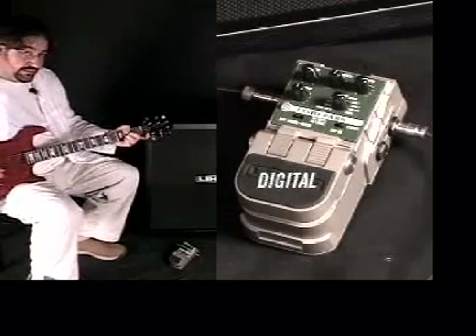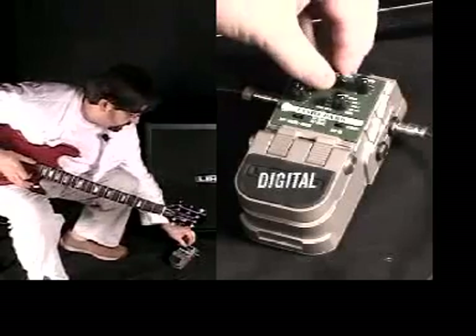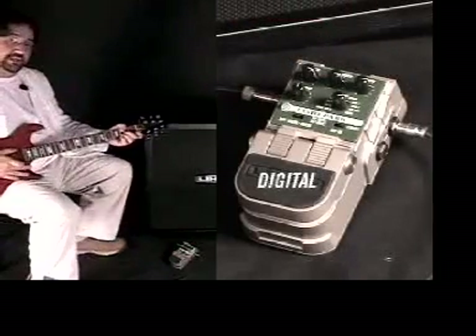The longer I make the repeats, the more lush it sounds. So we'll turn up the repeats and make the delay time longer as I'm playing.